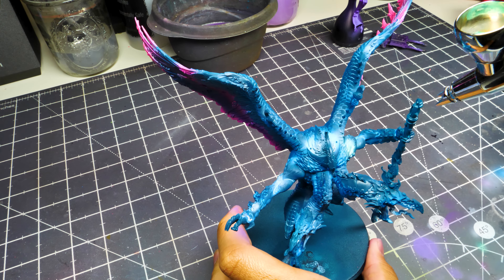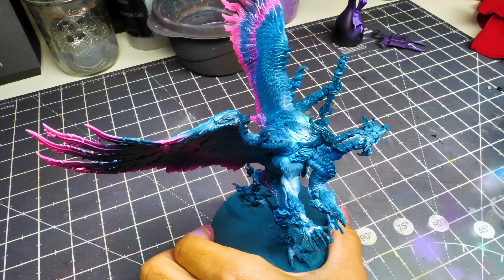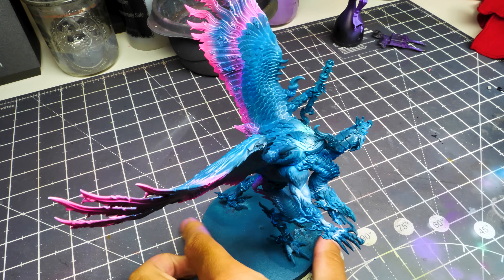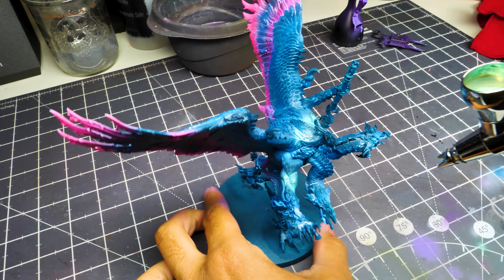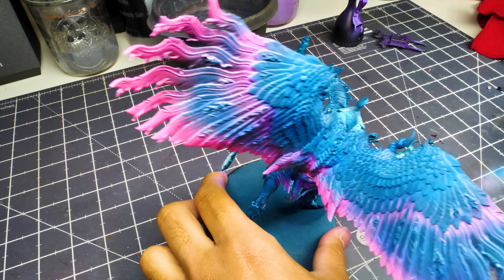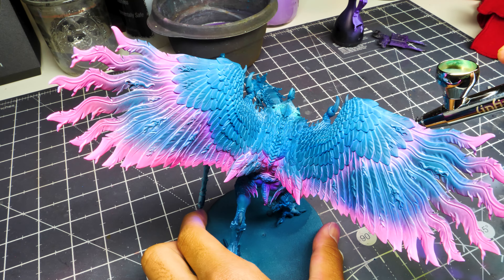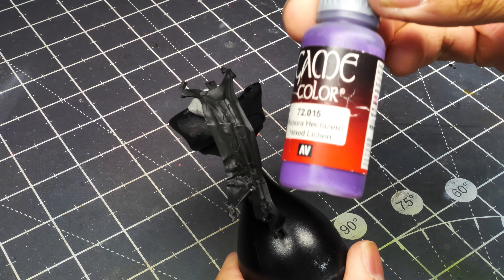Then we're going to mix Fluorescent Blue with Light Livery Green and spray that over those focal points where the white was applied. You get this awesome, magical color — I can only describe it as magical. Once we're done with that, we're going to move on from the body for a bit and start working on the cloth.